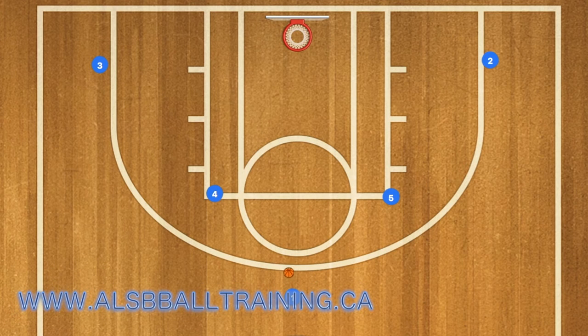Hi, my name is Alan from Miles Basketball Training and today I'm going to show you a play that the Toronto Raptors run on their offense.